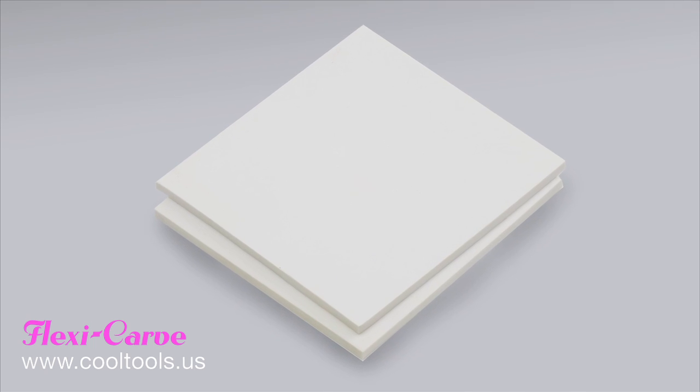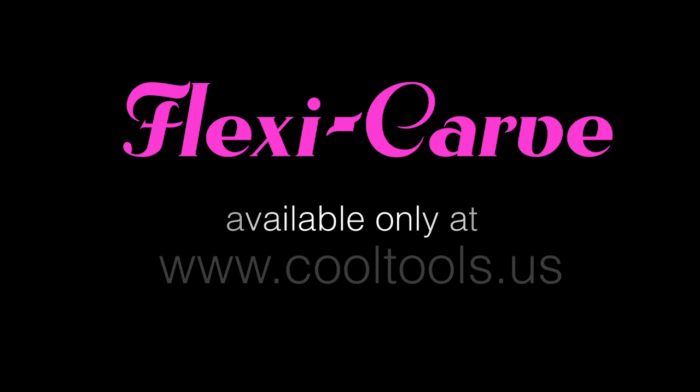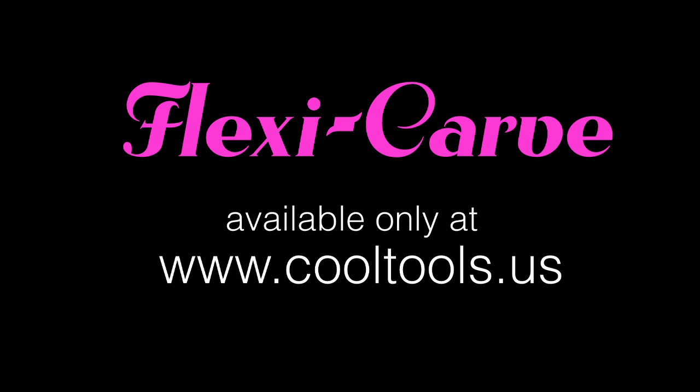Available in low profile and deep gauges. Visit us online at www.cooltools.us for the complete line of FlexiCarve products and accessories.